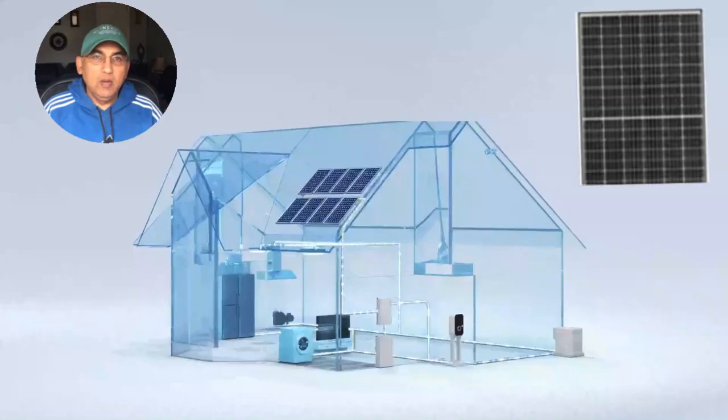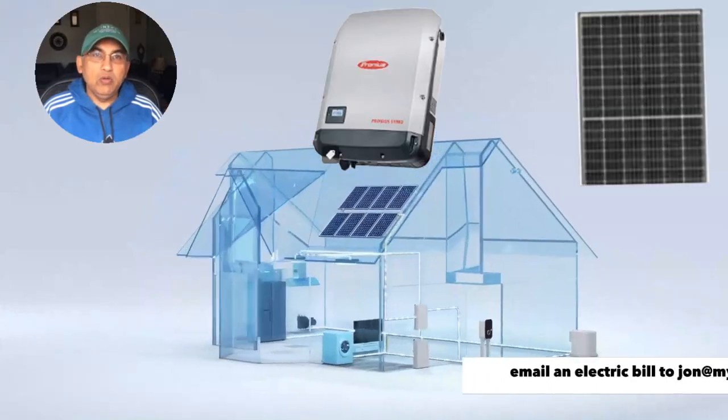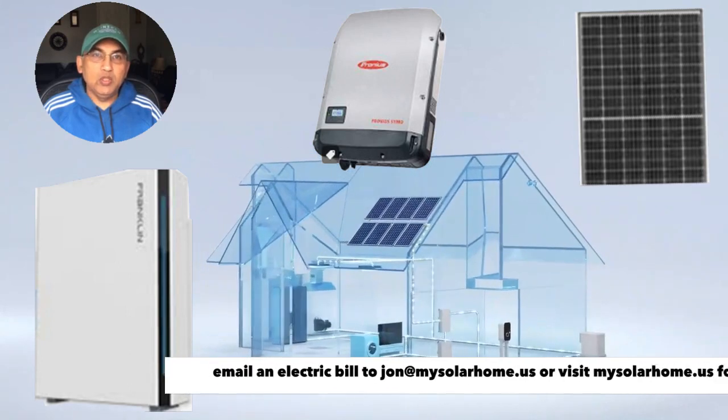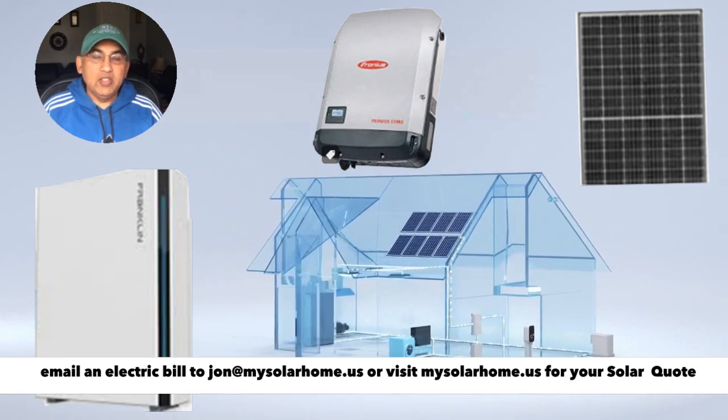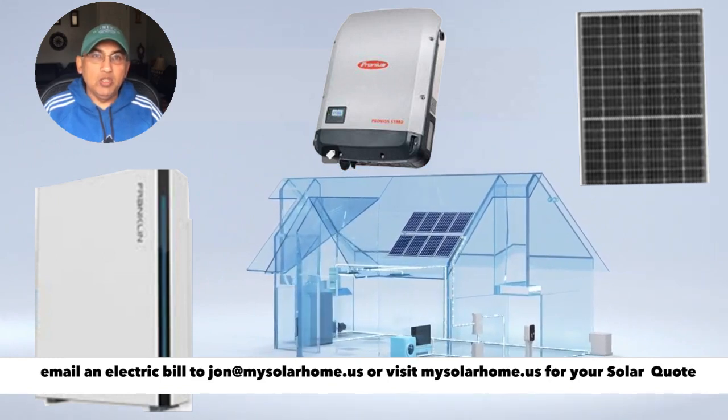Hey there, John from mysolarhome.us. This new video is going to compare the Tesla battery versus the Enphase battery and the new Franklin battery. When you buy a battery, you're normally buying it to work with your solar system, so it's important to compare the entire system — the battery plus the solar together.